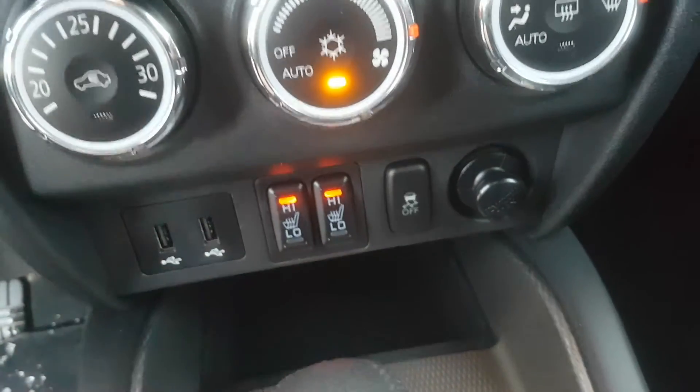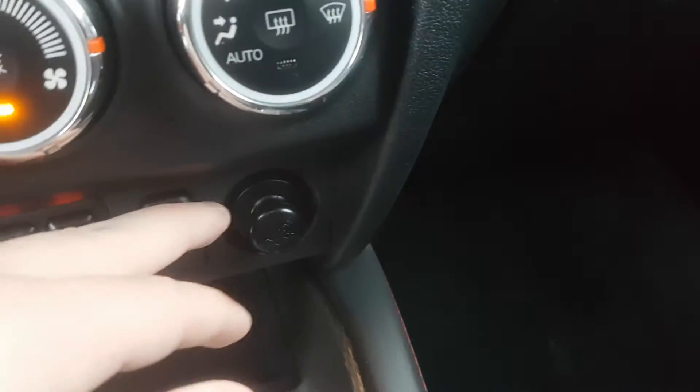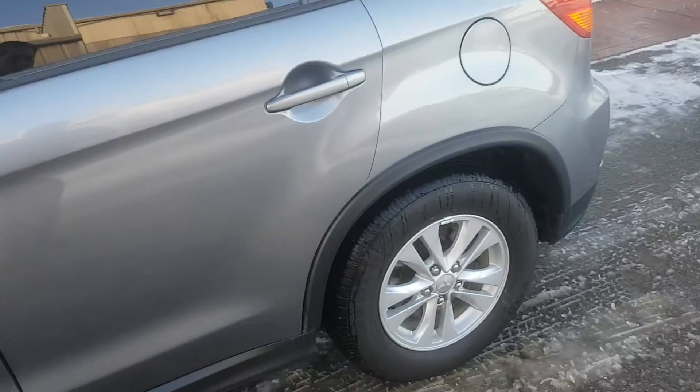Two USB ports. This is your traction control button. Cigarette-style lighter for charging phones and stuff. Great vehicle — it has Bluetooth and that sort of stuff as well. I really think it would be awesome for you.